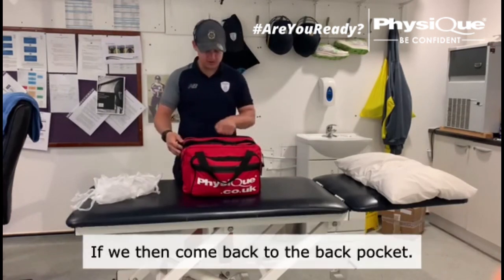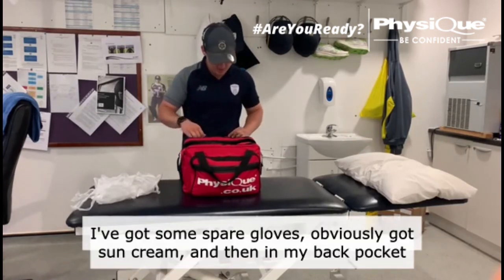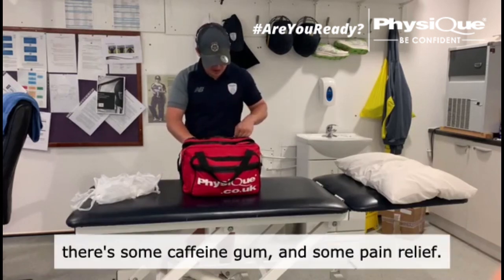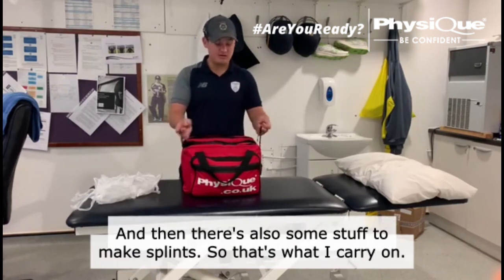Coming back to my back pocket, I've got some spare gloves and obviously sun cream. And then in my other back pocket there's some caffeine gum and some pain relief. There's also some stuff to make splints. That's what I carry.